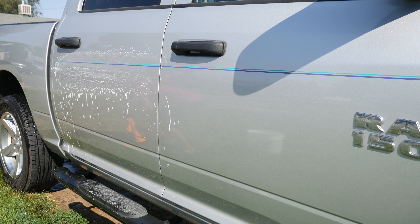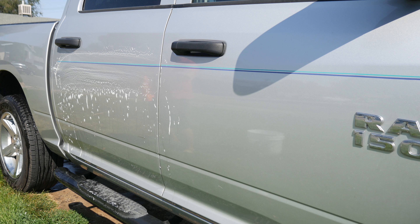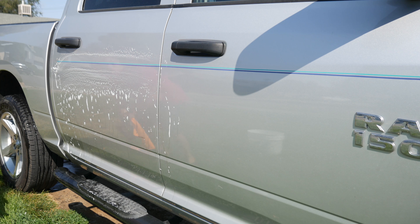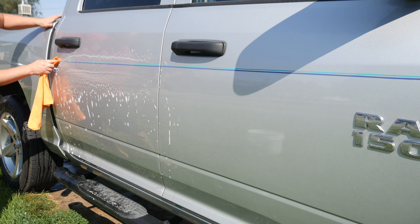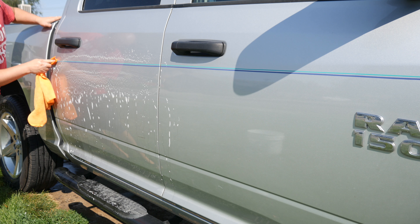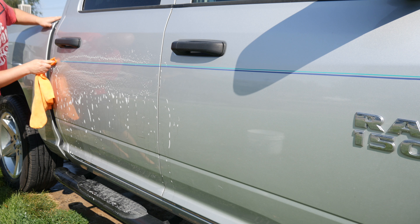To do this we're going to go ahead and clean the area we're going to be removing the pinstripes off of — that way we're not rubbing any dirt or debris into the clear coat and scratching it. I'm just going to dip our rag in the lacquer thinner and just start going down the pinstripe.